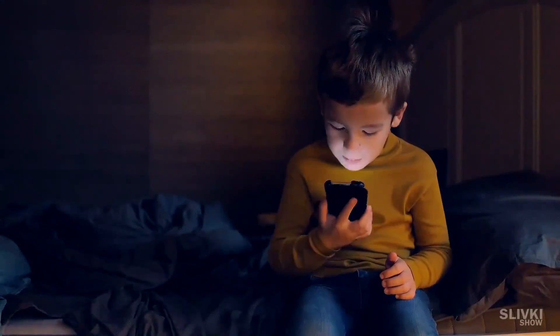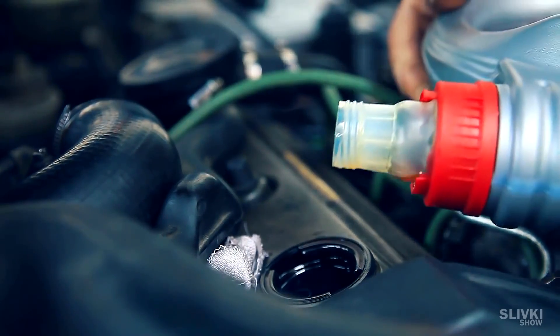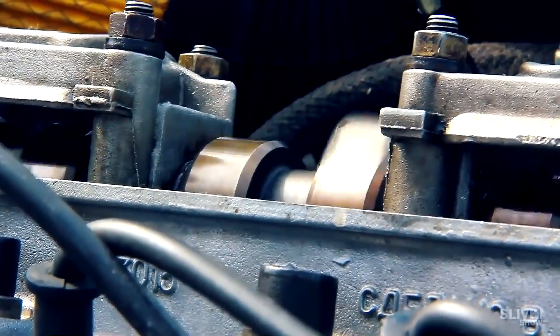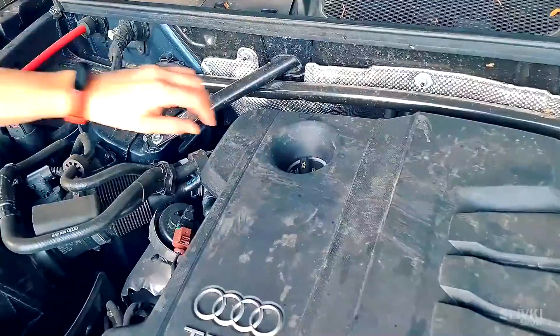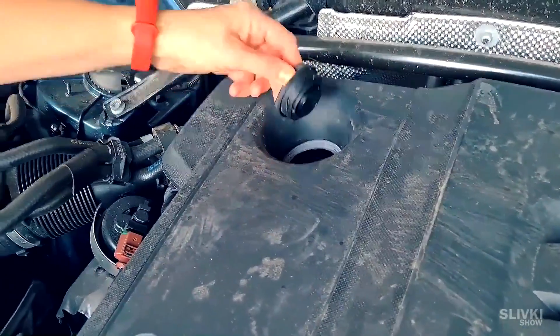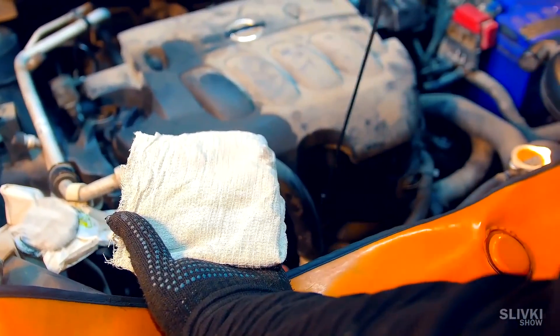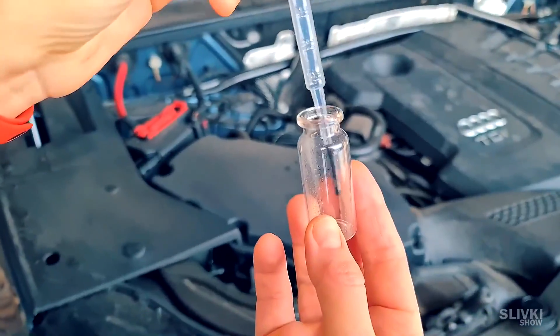A great subscriber gave us a good idea: compare fresh car engine oil with already used oil. To take the used oil, we needed a car and its engine. We took a sample from under the filler plug. Some will say they could have dripped from the dipstick to measure the oil level, but in this car it just doesn't exist.